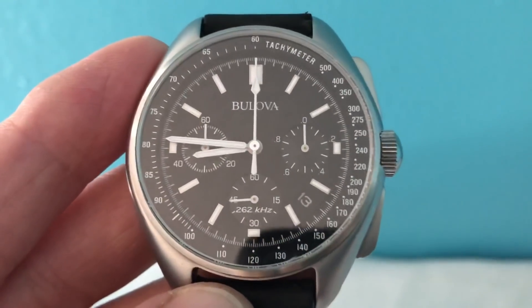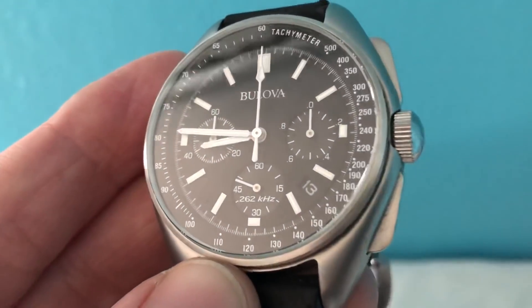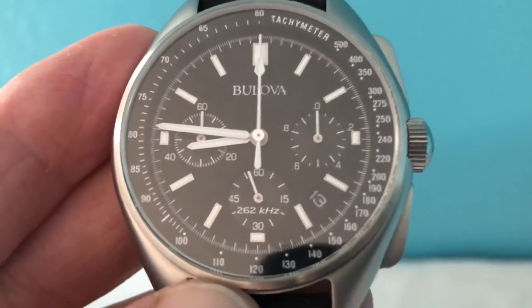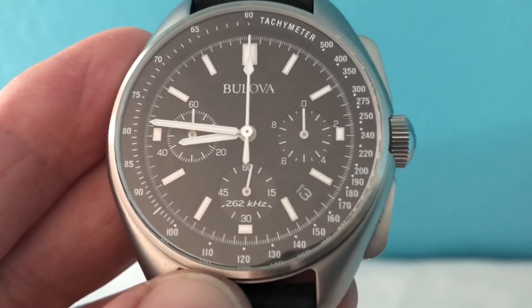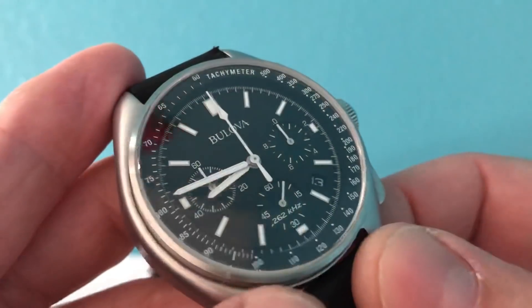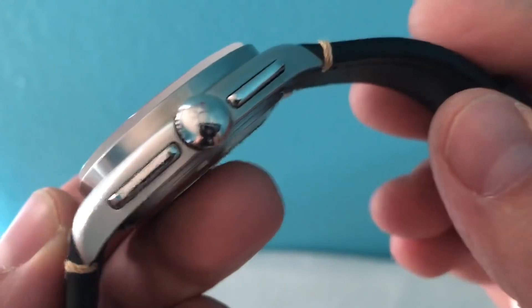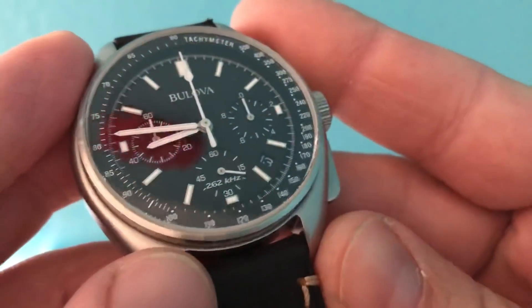Welcome back to the channel. I've got another watch up for review — this is a watch I got from Aaron over at the OFD channel, from his personal collection. It's a Bulova Moon Watch, a special edition, reference number 963 or 96B251. Very cool. When people think of a moon watch, they think of the Omega Speedmaster — I love that watch myself, I've had like five of them in the past.